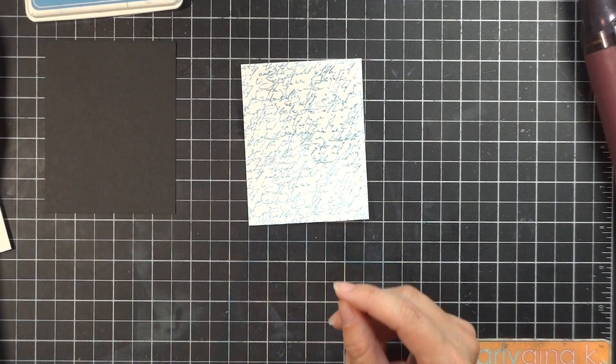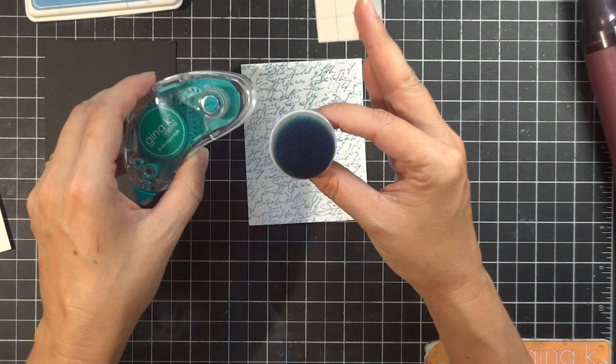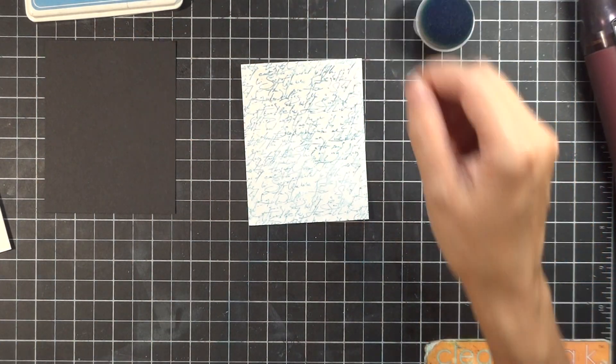I also forgot to mention you'll need some adhesive and a sponge dauber. Here's the sponge dauber, some of the new Gina K Designs Thermaweb Tape Runner, and foam squares for popping the panel up.